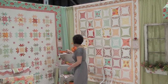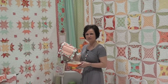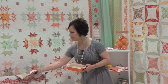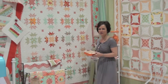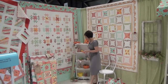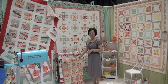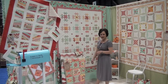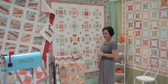This is a pattern called Table Trivets and there are four different shapes: flowers, stars, little spools, and a basket. They're perfect for your casserole dishes or hot dishes that you want to set on your table to protect it. We have flannel in layer cakes and in charm packs, and this is a pattern called Patty Cake that has the raw edge — it's perfect for those layer cake and flannel charm packs.